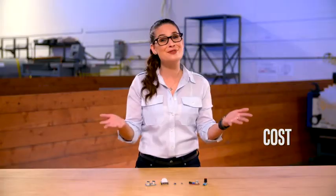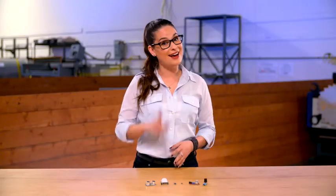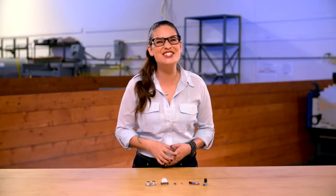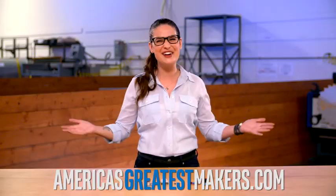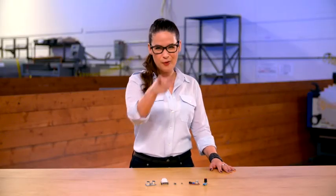So there you have it — an introduction to the fascinating world of sensors. I sense you're getting excited to start a project of your own. To learn how to use all this cool stuff, be sure to check out our beginner maker project on sensors, right here at AmericasGreatestMakers.com. And a big thanks to my how-to home, Urban Workshop. I'm Cara Santa Maria. What will you make?